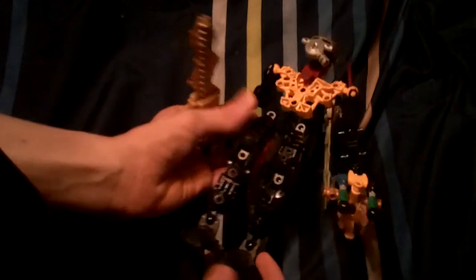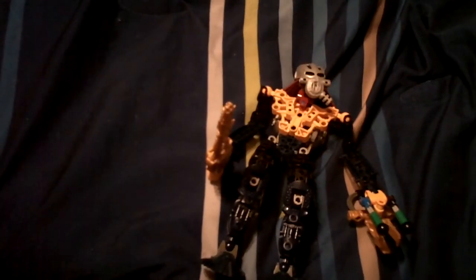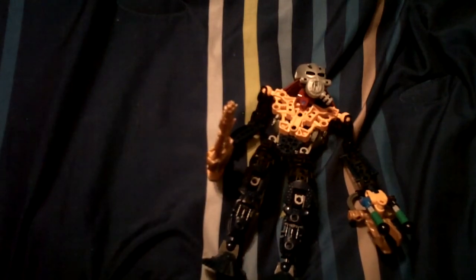So that is my self-MOC of Toa Pepper. I've basically got nothing else to say on this. Stay tuned for more of my Bionicle reviews, and check out my first review. Don't forget to check out my second channel, Pepper Games.